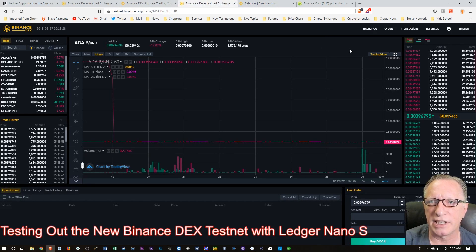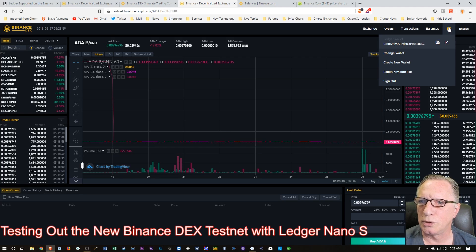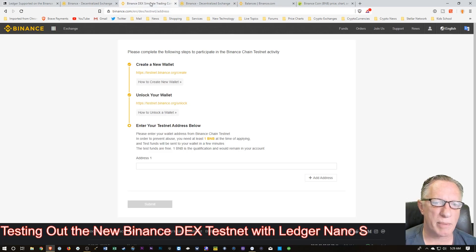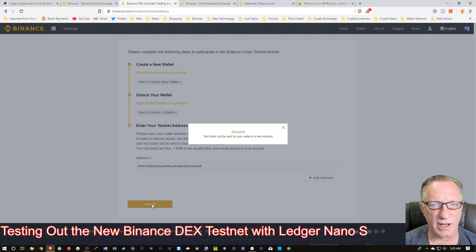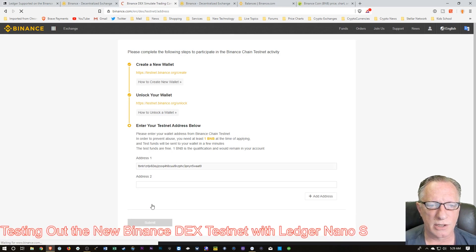All I need to do now is go back over to the exchange. I waited a few minutes, I'm going to re-enter my PIN and get back into the Binance Chain app. Let's go over to my address — there's the address of the Binance wallet. I'll hit copy. Now I just need to go back over to the website. I'm already logged into my account, so they know it's me, and I'm going to put in that address right there and paste it in. That's the address of my Binance Chain wallet — the private key is held here on my Ledger. I'm going to hit Submit, and they're going to send some test funds into this wallet in a couple of minutes. So we'll wait and see how that goes.